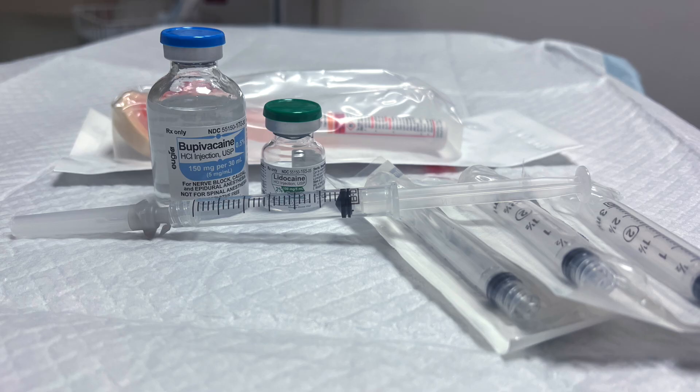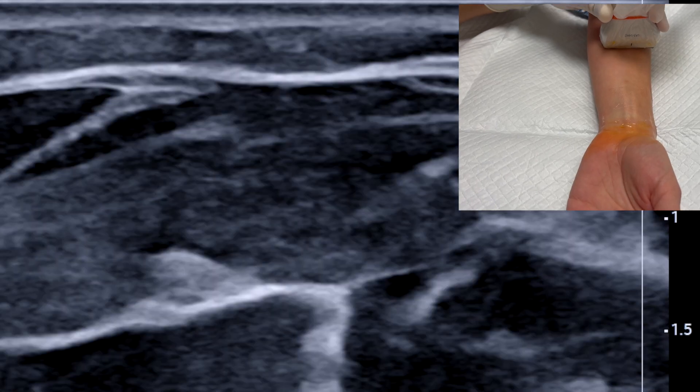You'll need four three-mil syringes with your local anesthetic of choice. Depending on desired duration, we usually use two percent lidocaine or half percent bupivacaine. A 25 or 27 gauge needle is used to reduce tissue trauma.